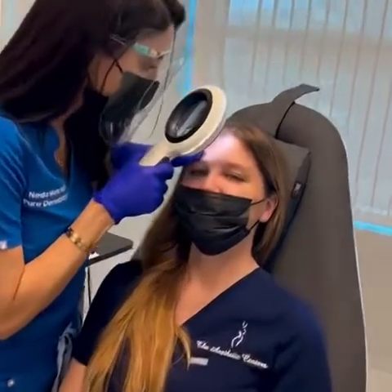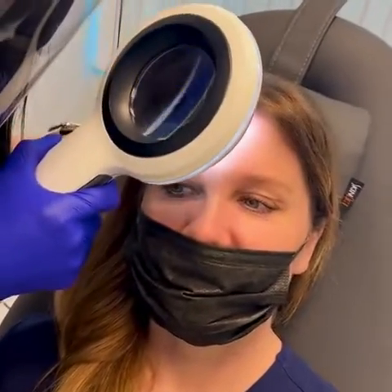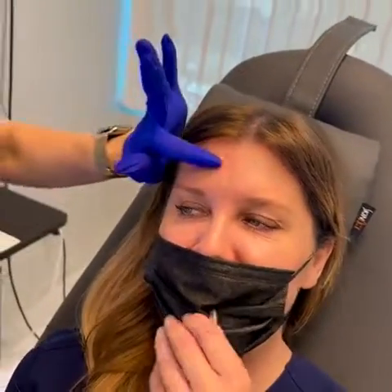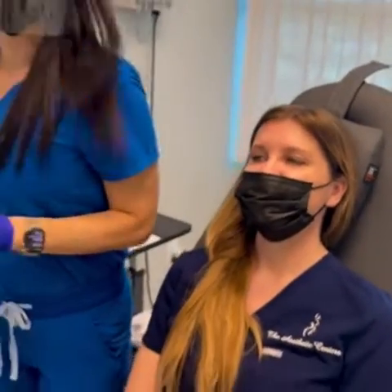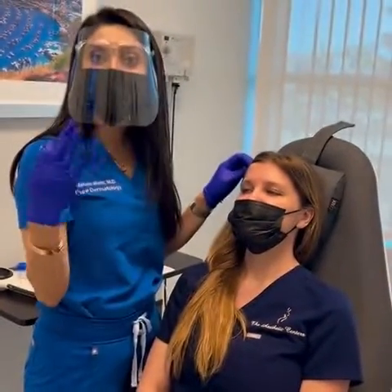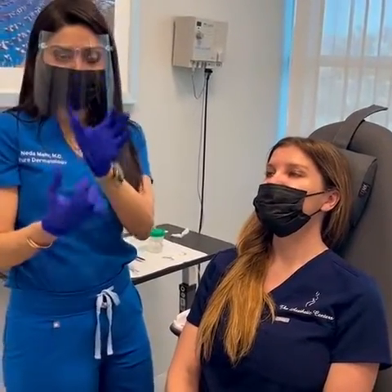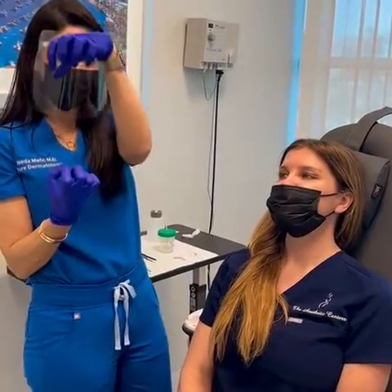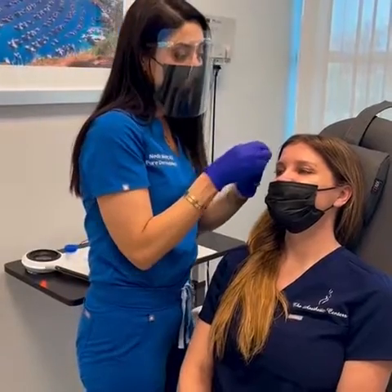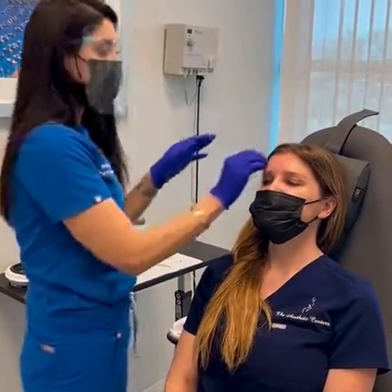A lot of times we have things that grow on our face. So how long has this been here, Nicole? My whole life — as long as I can remember. When I look at it under the dermalite, it looks like what we call an intradermal nevus, or a deeper mole. These moles tend to have roots. As we get older, the moles drop down and the top layer of skin becomes more bumpy.